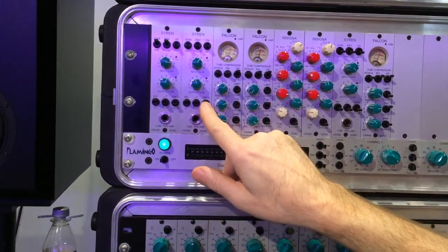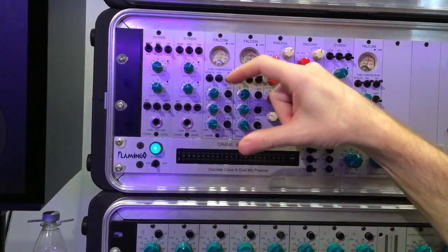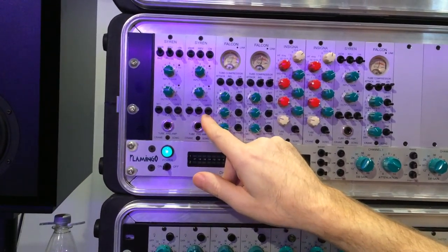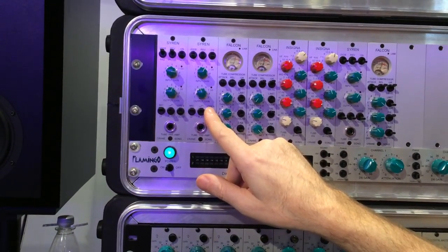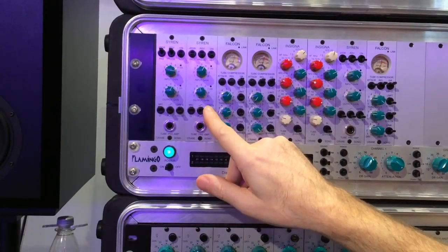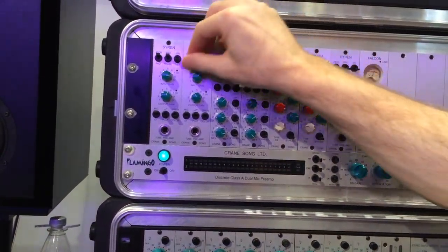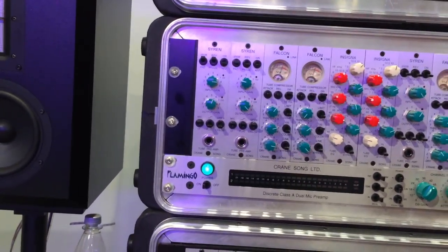And it's the same thing — negative feedback on the second tube stage. With negative feedback you have lower distortion. No negative feedback gives more even harmonic content, and it maybe works a little bit better for overdrive kind of things — a warmer, fatter sound. But it's also gain dependent, and if you use a pad or change these relationships, it can change the sound quite a bit.